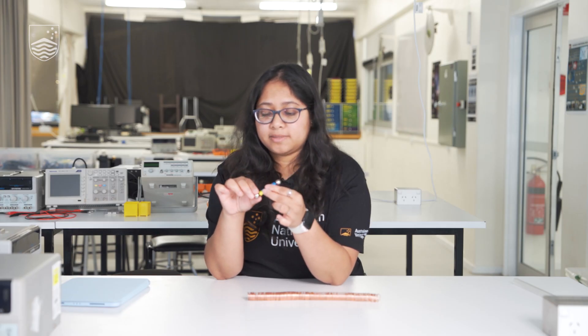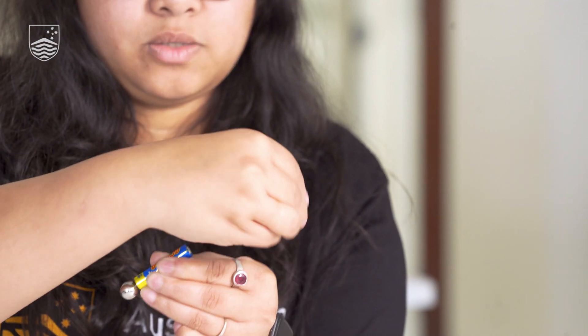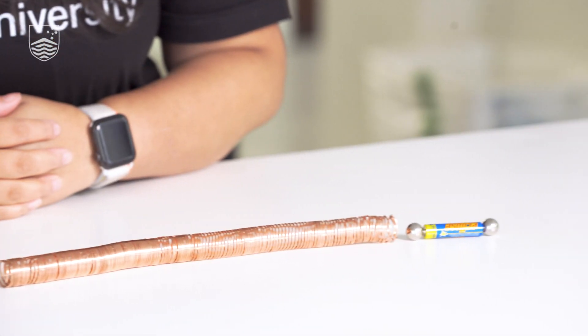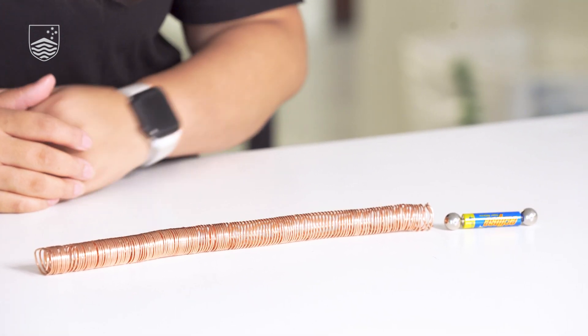One more quick thing: if I rotate these magnets — so let's say I go down this way and change this as well — there you go. So if you flip both magnets in the other direction, it'll again go through, but this time the direction is opposite. That's one more thing to try.